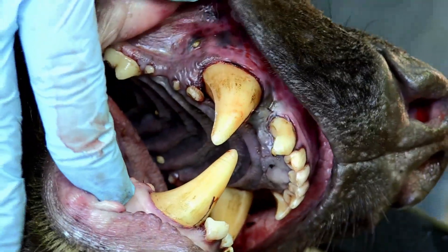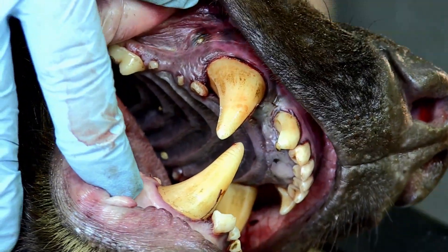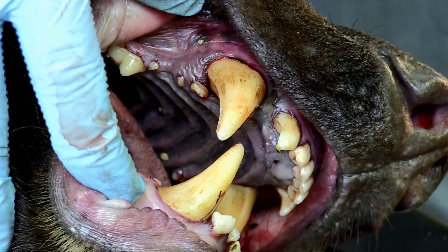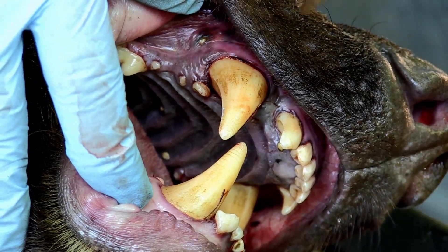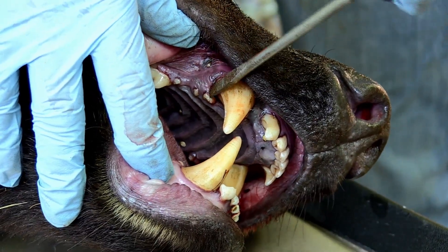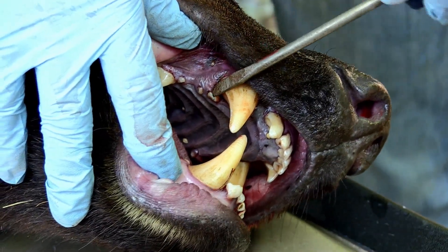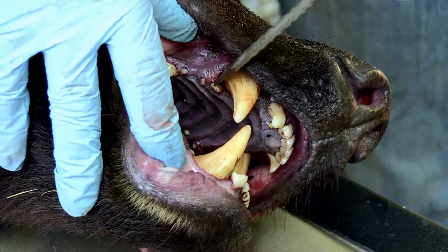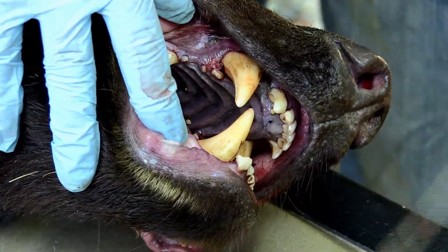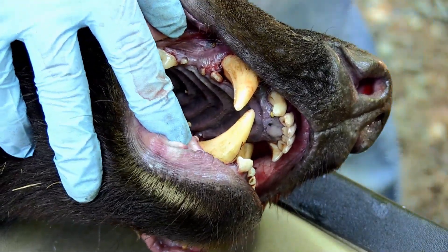Now I'm going to show you how to take the premolar tooth out of the jaw. You can just take a screwdriver or a knife to accomplish this. The key thing is to do it gently, as we need the whole tooth including the root, because it's the root of the tooth that we use in order to age the bear.